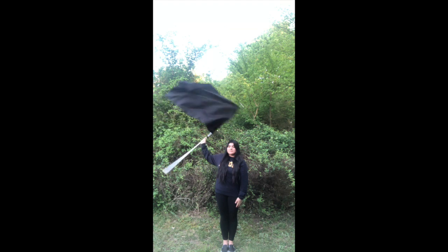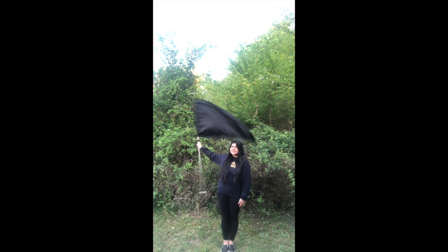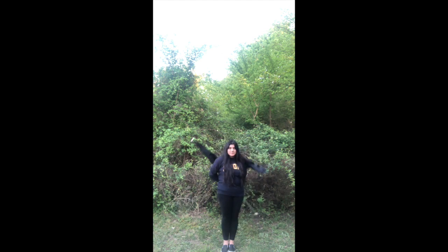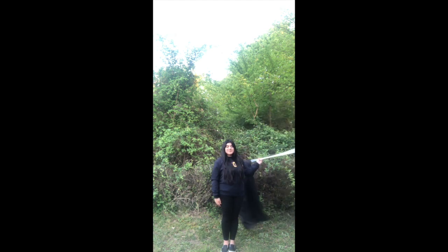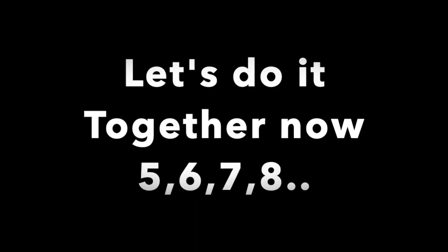Slow it down. It would look like this. Four. Eight. Four. Eight. Five, six, seven, eight.